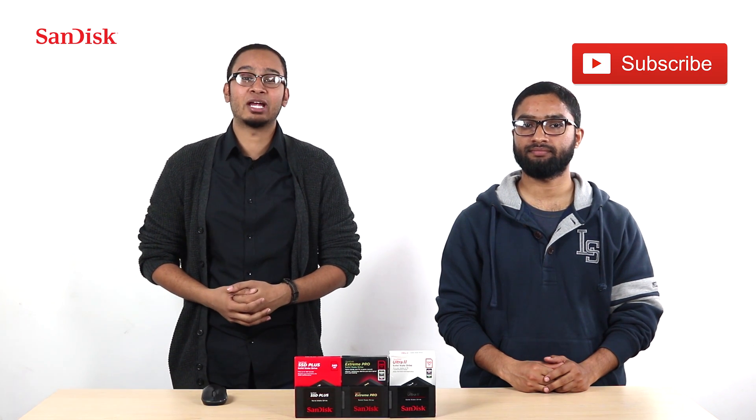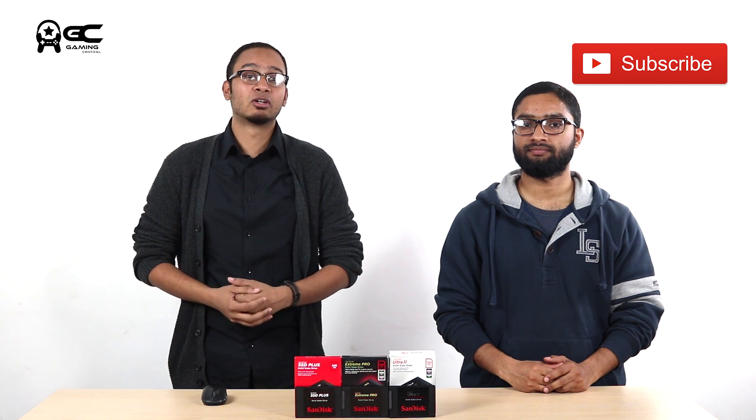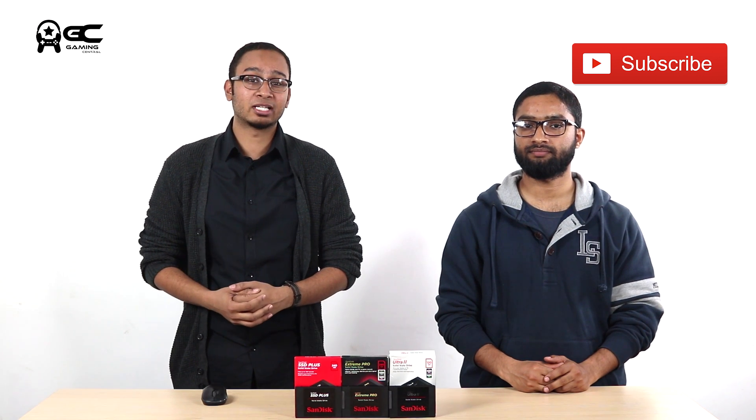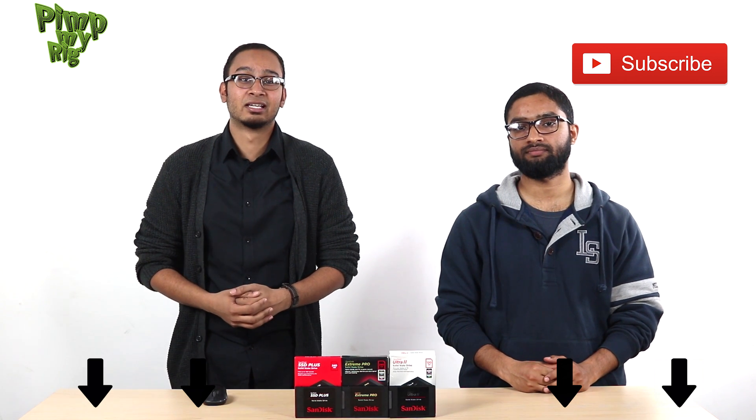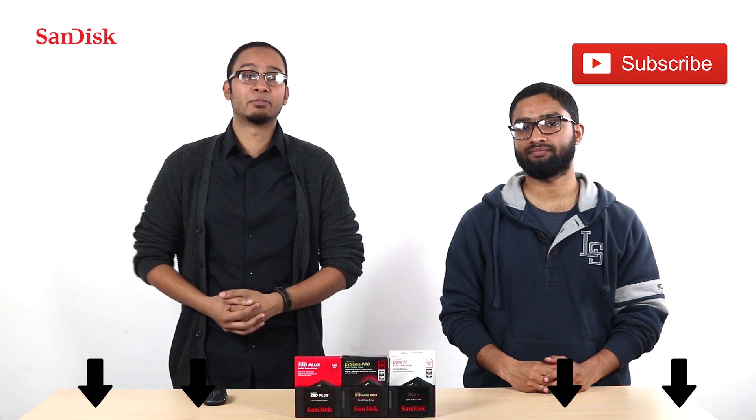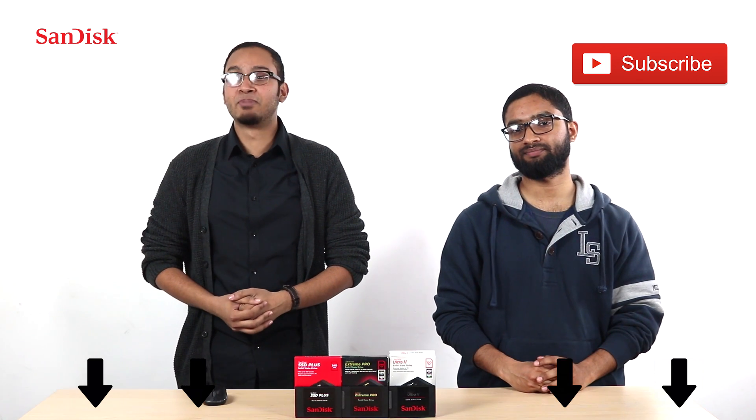I hope you found this video of Pimp My Rig informative. If you enjoyed this video, hit like, share and subscribe. And if you have some suggestions, a tip, or even a cool mod, let us know in the comments below — and hopefully maybe even be featured on this series. And until next time, my name is Nikhil. And I'm Manas. Keep pimping.